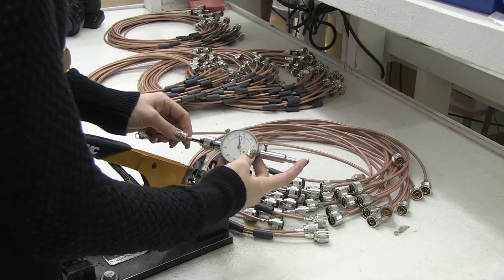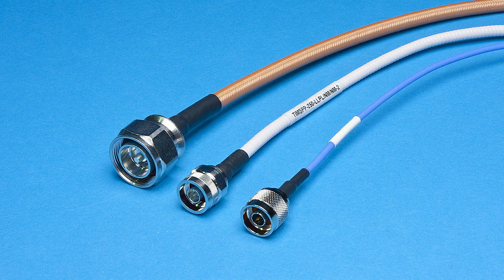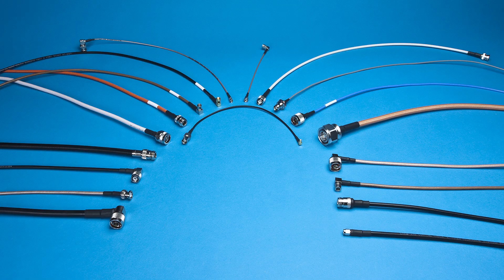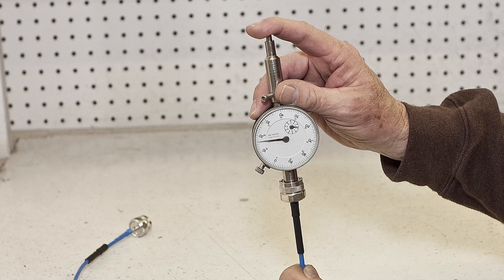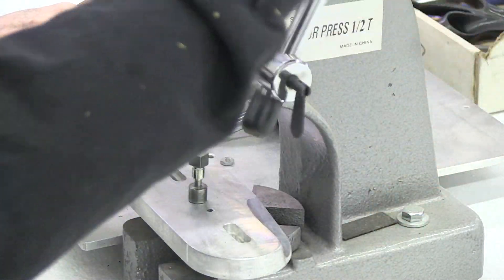When you choose Satpak, you incorporate the highest quality, most durable cable assemblies available into your system. Each component in the assembly is carefully selected to ensure peak performance and the best possible durability.